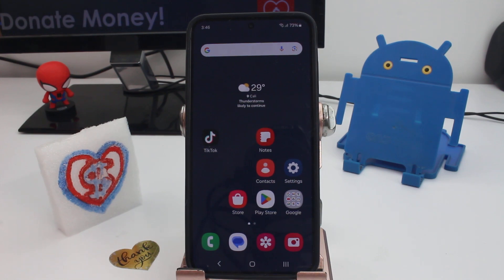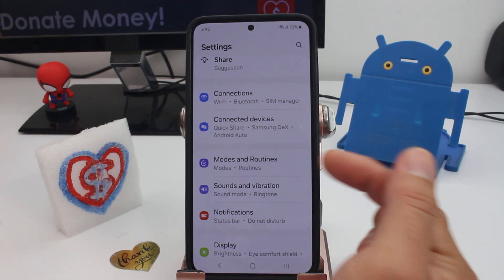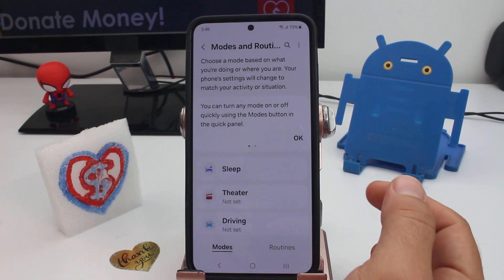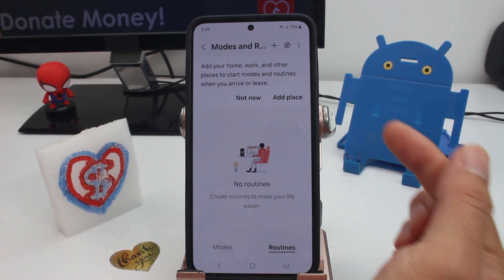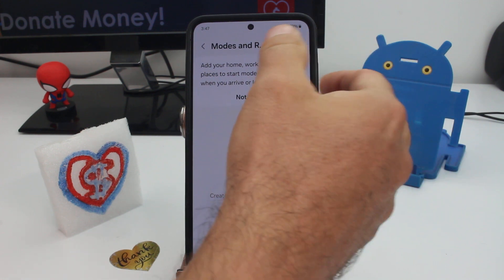Tip for saving extra battery on your phone. Go to Settings, then go to Modes and Routines, and select the second option called Routines. Then press the plus sign.